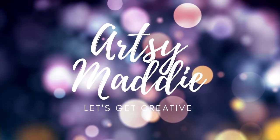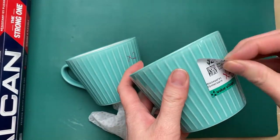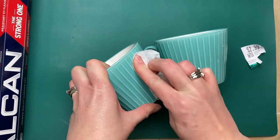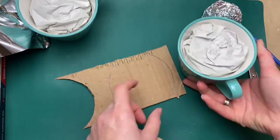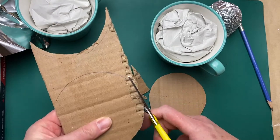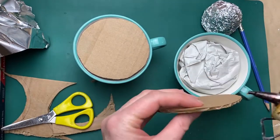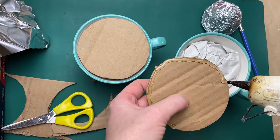Hello, my crafty tribe, this is Artsy Maddie and let's make some sweet treat Valentine home decor. I'm starting off with these sweet little mugs that I spotted at Value Village, or Savers as it's known in the States. I'm just filling them up with some scrap paper and then topping them with a little piece of cardboard just to fill up the empty space in the cup and make it a little bit easier for the next step.